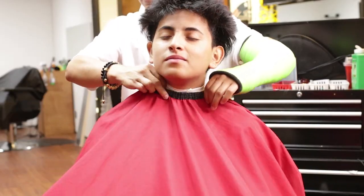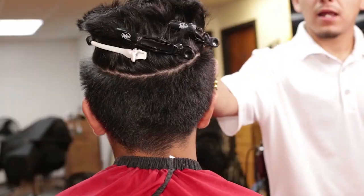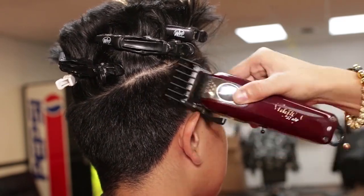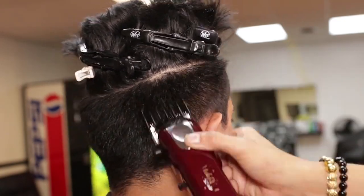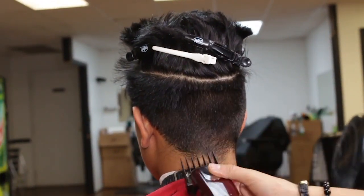I will begin by draping my client for sanitation purpose. Then I will separate hair from parietal ridges and top hair. I will begin to cut with a guard number two Wahl Magic Clip closed to cut the area that I will be working on.